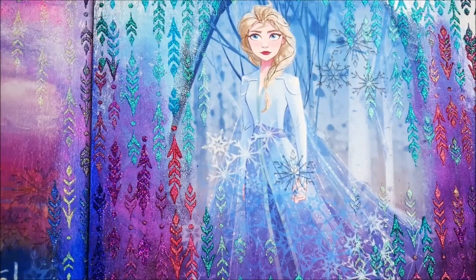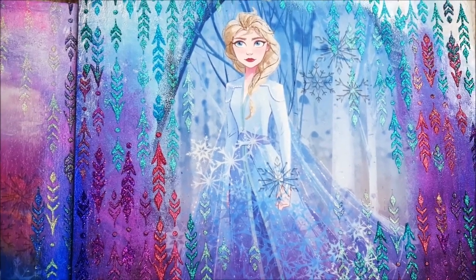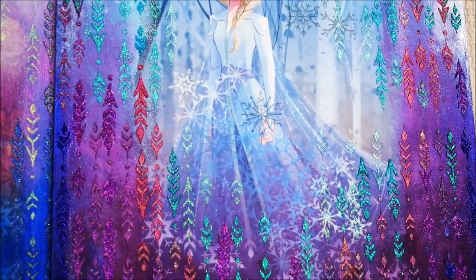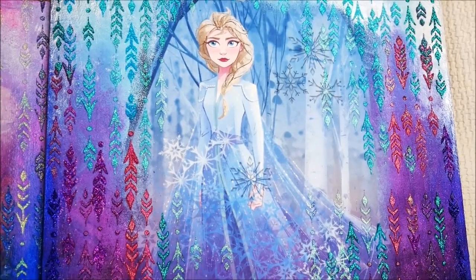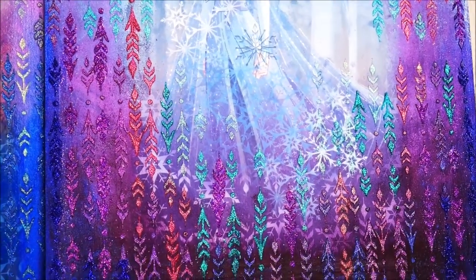Hey my lovely friends, welcome to Creative Art. I am Nelema and in today's tutorial we're going to make this beautiful frozen theme Disney wall panel. It is a really easy, simple and satisfying process to make this beautiful wall panel with a simple use of sparkling paste.